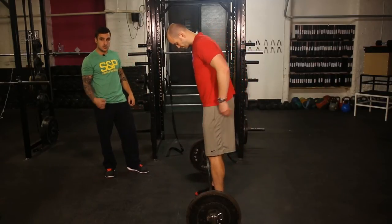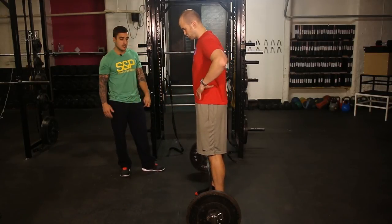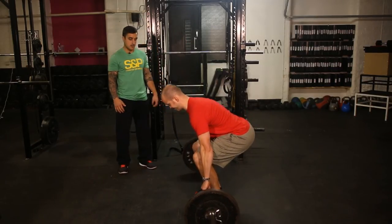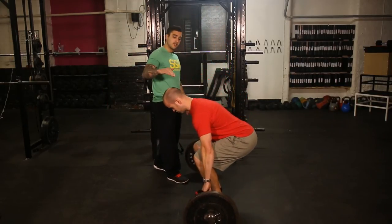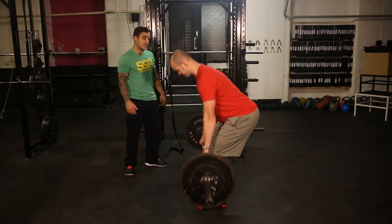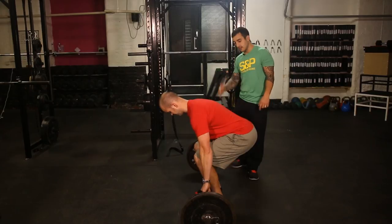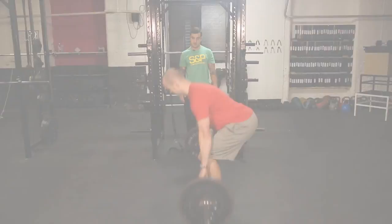Just like on the squat video, when he's down in position, take a big belly full of air, hold it tight, and drive through your legs and up. His spine stays nice and neutral, head stays straight, hips come through. The key thing: hips always go back first — on the way down, hips move back first and the bar goes down. The bar should be moving in a straight line up and down.